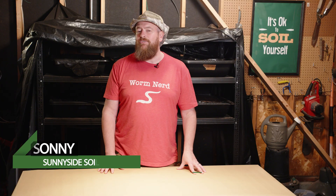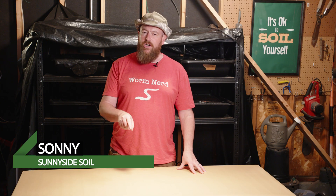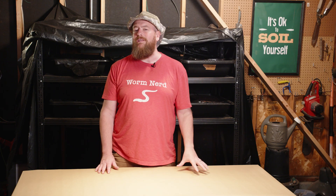Welcome back to Sunnyside Soil. I'm Sonny, and if you are new here, this channel is all about helping you grow healthier plants naturally through better soil. We talk a lot about worm castings here because honestly, it's one of the most powerful amendments that you can make right at home. Most people give up on vermicomposting because it just feels too slow. Stick with me for the next 10 minutes, and I promise you'll cut your production time significantly.